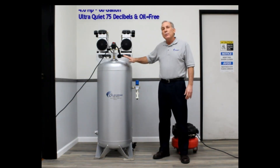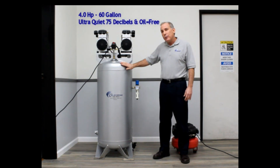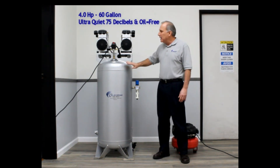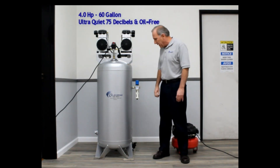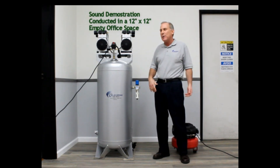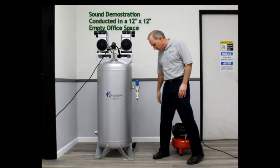Once again, this is a 4-horsepower, ultra-quiet, oil-free air compressor in a 60-gallon tank with an Auto Drain Valve. I'm going to turn it on so you can hear the difference between a standard 1-horsepower air compressor and our 4-horsepower air compressor.